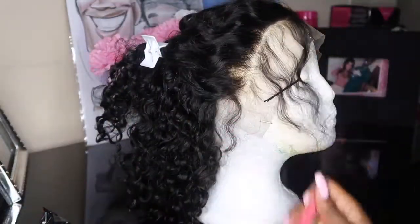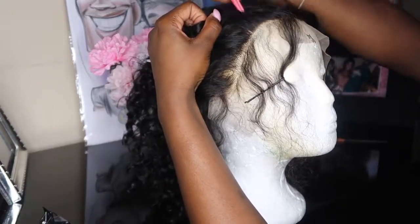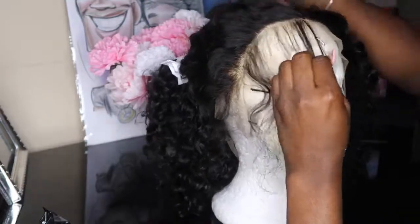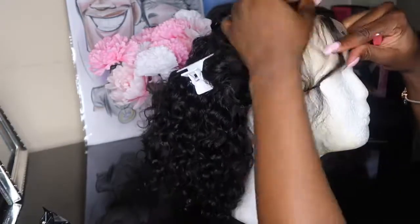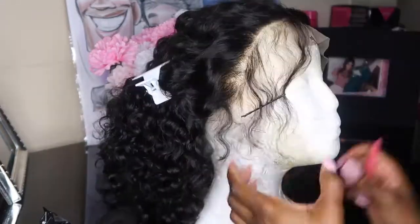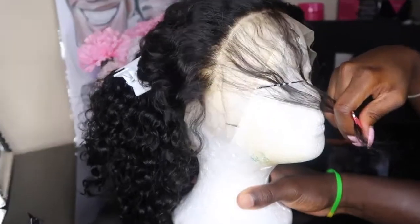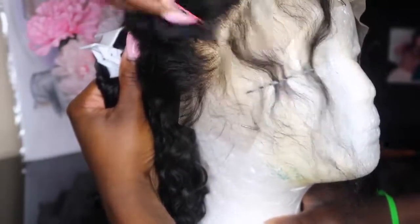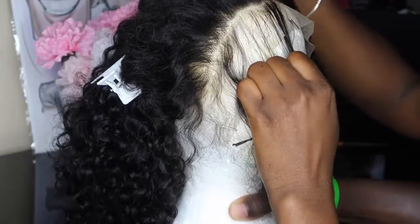I just parted away that front section — it was a little bit thinner than the rest of the hair so I took it out of the way because I don't want to over-pluck that. Then I'm going to pin the rest of the hair back and go in with my tweezers. You want the slanted part of the tweezer down, and then start plucking right behind the hairline. Remember, do not over-pluck your lace frontal — hair naturally sheds and your frontal is naturally going to shed, so do not take out more hair than you need to.